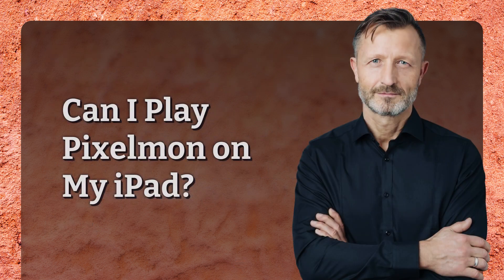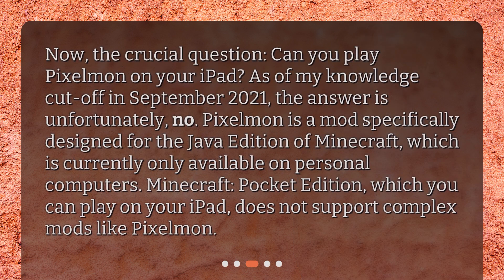Can I play Pixelman on my iPad? Now, the crucial question: can you play Pixelman on your iPad? As of my knowledge cutoff in September 2021, the answer is unfortunately no. Pixelman is a mod specifically designed for the Java edition of Minecraft, which is currently only available on personal computers. Minecraft Pocket Edition, which you can play on your iPad, does not support complex mods like Pixelman.